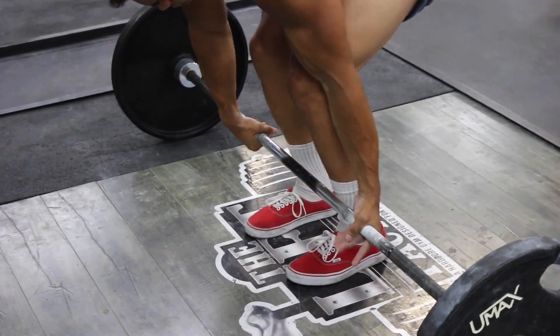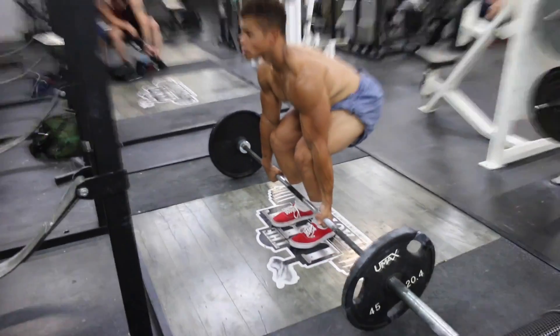What's up guys? We are five weeks out from the competition doing a back workout. Let's get started.